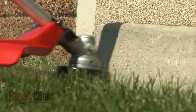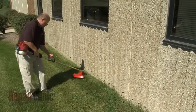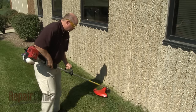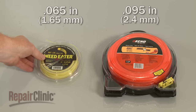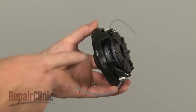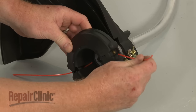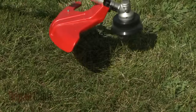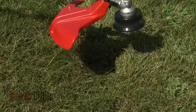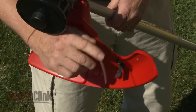As the trimmer head rotates, the trimmer line spreads out and can be used to cut down weeds, tall grass, and light brush along edges and other hard-to-reach areas. The size and thickness of trimmer line varies from model to model, but the most common diameters for residential use range from 65 hundredths to 95 hundredths of an inch. The trimmer line may be wound in a spool or be small individual strips loaded into the head. Most trimmers have a bump head that can be tapped on the ground to feed additional line out as it wears down. If too much line extends out of the head, a blade located on the guard will trim the line as the head rotates.